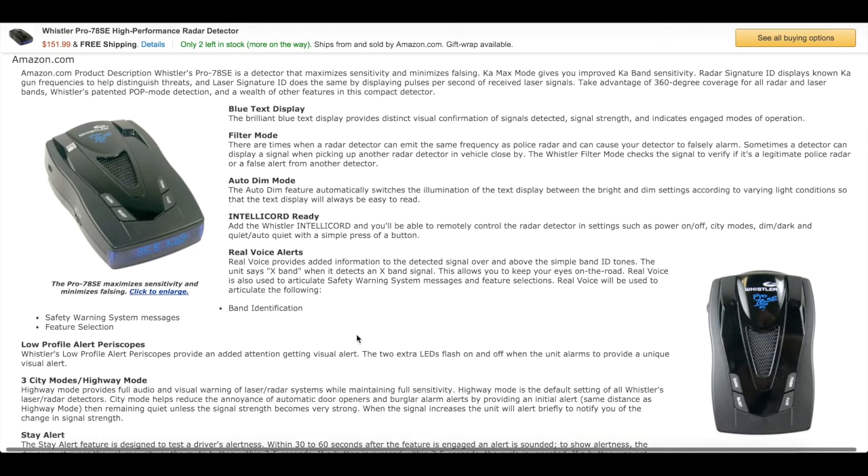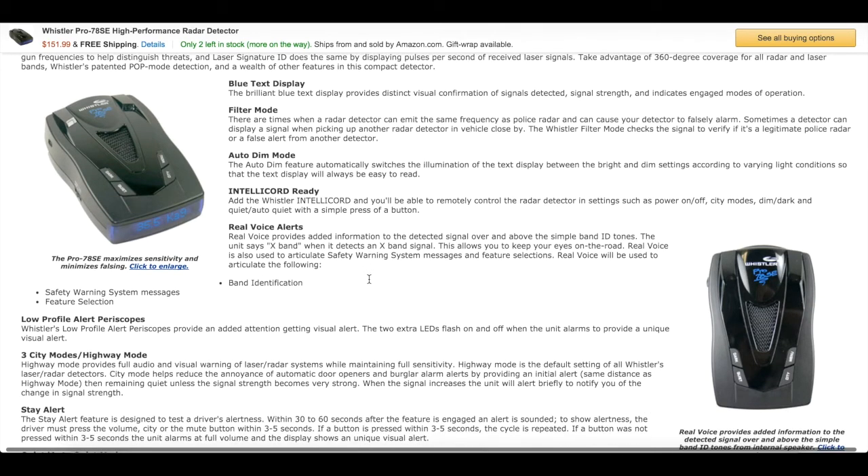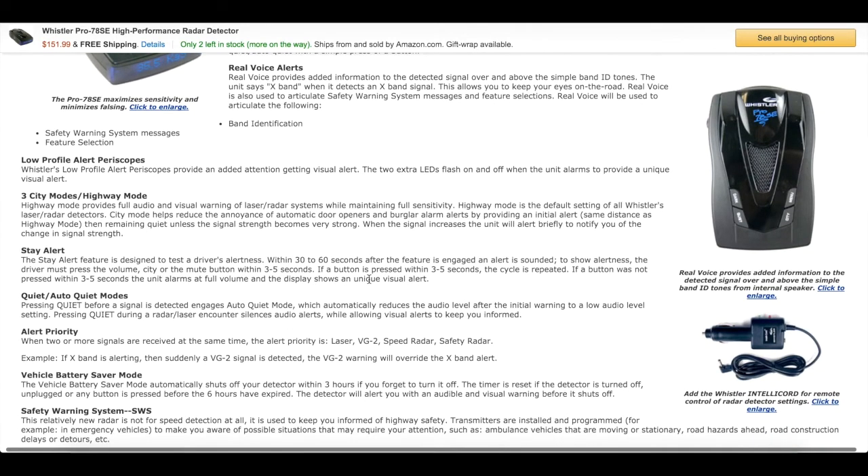It has Real Voice Alerts. I will warn you — if you have a girlfriend or a family member in your car who's not used to being there, every time the detector goes off they'll say it's so annoying. But it's going to save you money if you're speeding. There is an auto-quiet mode: it'll beep a couple of times at full volume, but then after like three or four beeps it lowers the volume, which is nice. That always shuts up the annoying passengers who get annoyed with your detector.